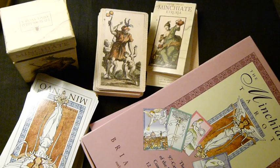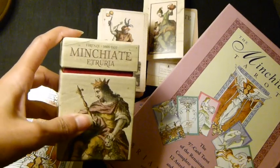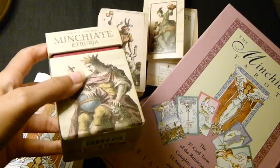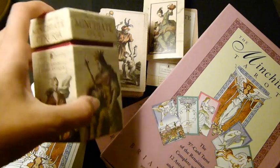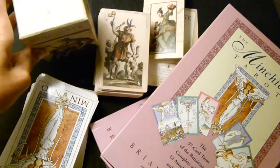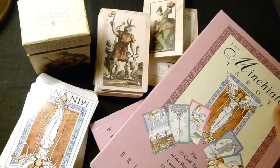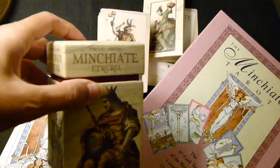Hello and welcome to Kismet Rising. Today we're looking again at the Minchiati decks, but this time I want to do a comparison between the Minchiati Tarot by Brian Williams and the Minchiati Etruria by Lo Scarabeo, released this year, 2018. If you want a closer look at each deck individually, you can refer to the other two videos where I look only at the Minchiati Tarot or only at the Minchiati Etruria.